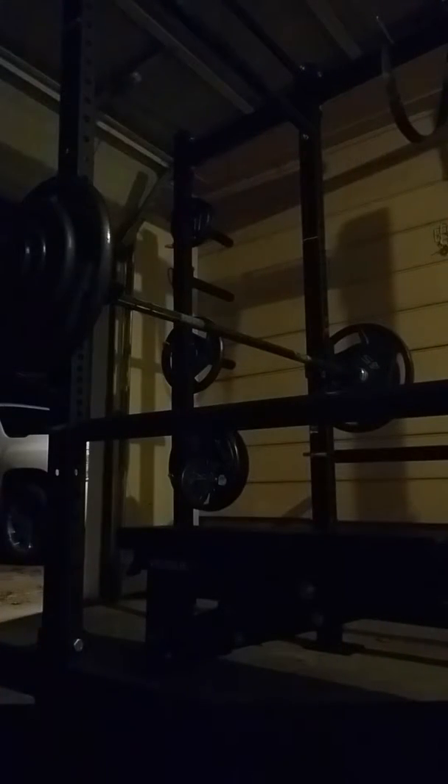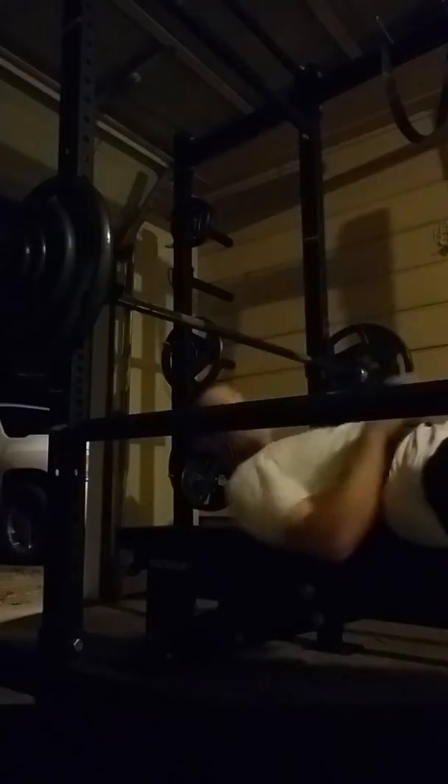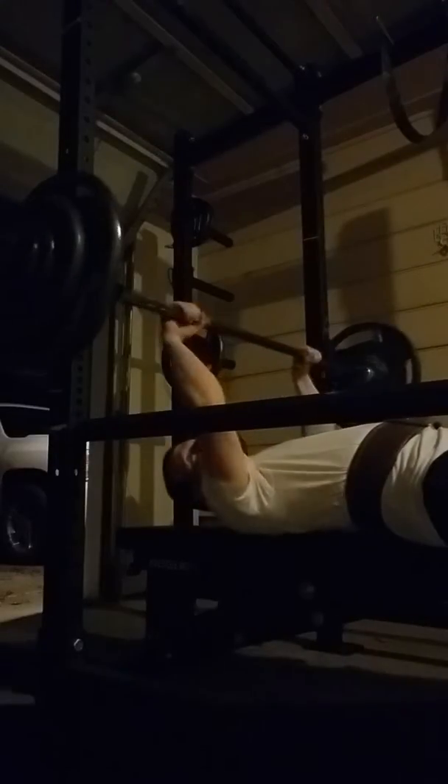I decided to try to do five sets of five on a bench with 200 pounds. I hadn't done that before, so I won't tap out. After the first set, I'm wondering if it's too much weight. So I figured I'd take this video to show how I handle heavy weight.